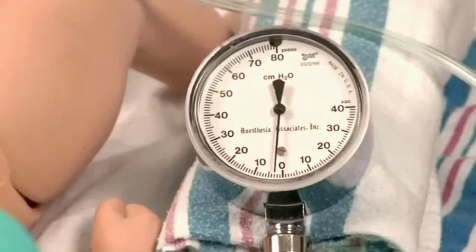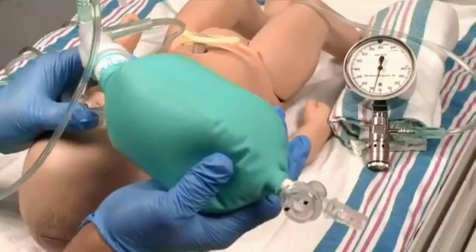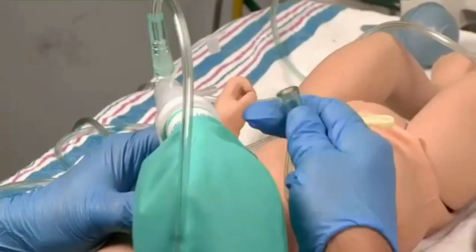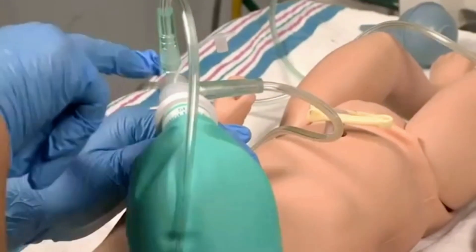The end expiratory pressure remaining in the system at the end of a breath is called PEEP when the newborn is being ventilated, and CPAP when the newborn is breathing spontaneously. The pressure gauge may be attached externally, or the gauge may be built into the bag, positioned between the patient outlet and the neck of the bag.